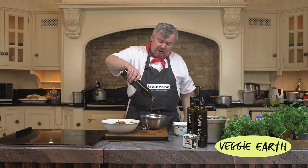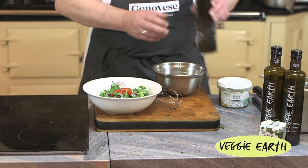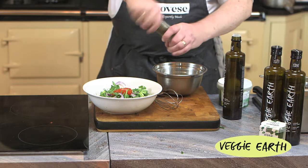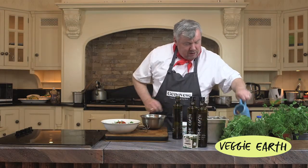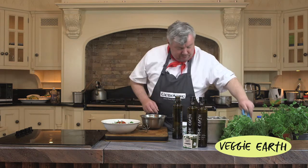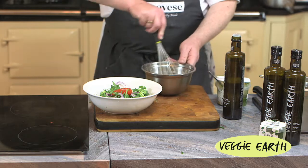So I've got olive oil and a little bit of vinegar going into a bowl, and then we'll hit that with cracked salt, a little pepper, and then we will add in our lovely Veggie Earth Super Greens. That's a nice little bit of cracked pepper, a little bit of salt, and then we just take a nice two spoons of that and beat that up.